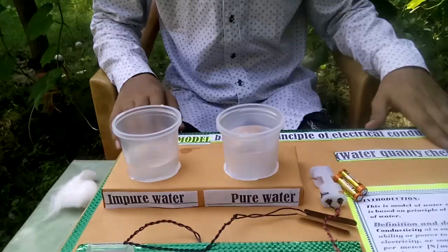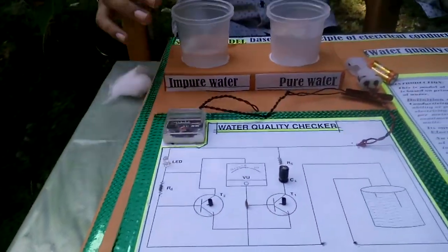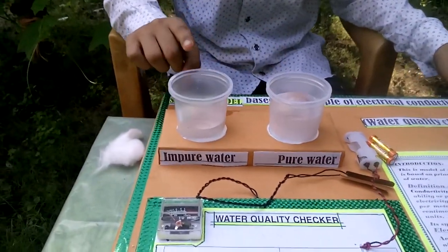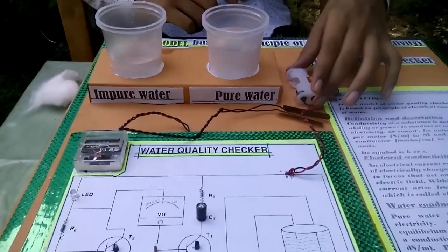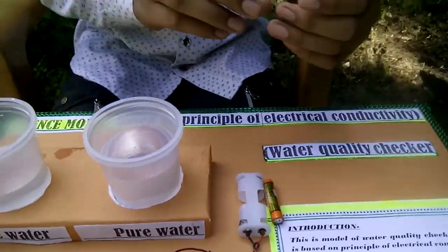This is our water quality checker, this is our circuit. These are two glasses of water — this is pure water and this is impure water, which may contain sodium chloride. This is distilled water. This is our power source — these are two batteries we installed in it.